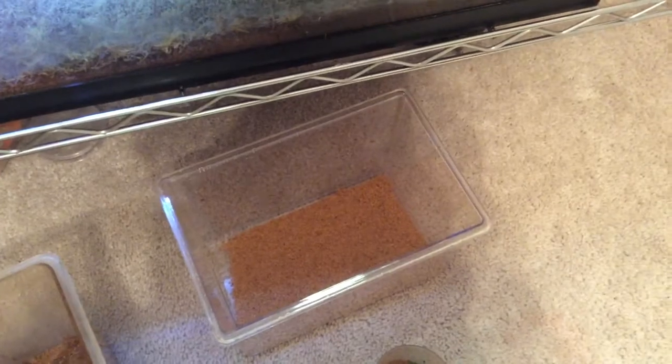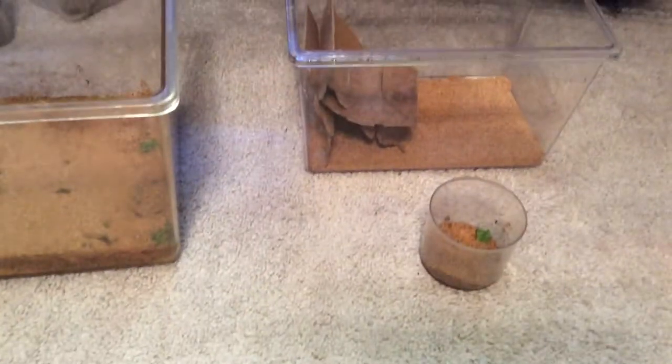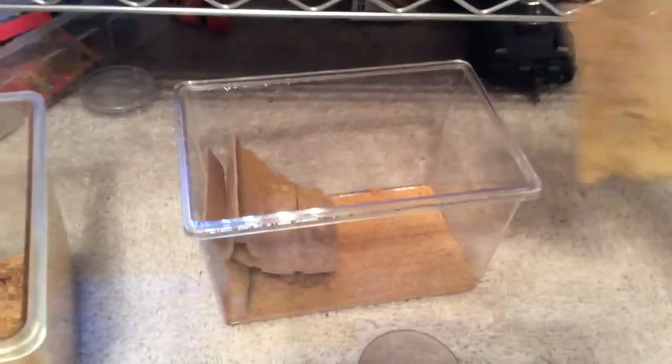For the adults, you need a thin covering of sand, just enough so they can grip on, unlike the mealworms which need a thick layer so they can crawl through. For the adults, you're also going to need to make a kind of home, a little base where they can hide in.